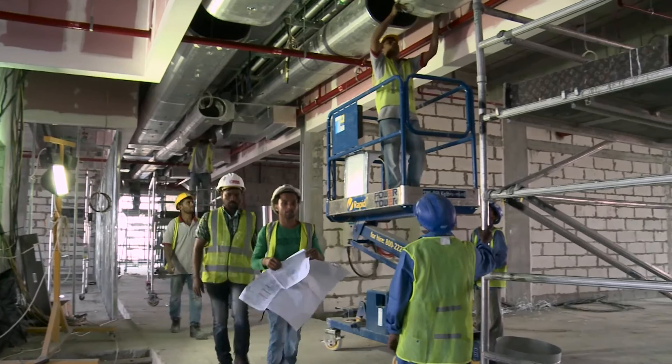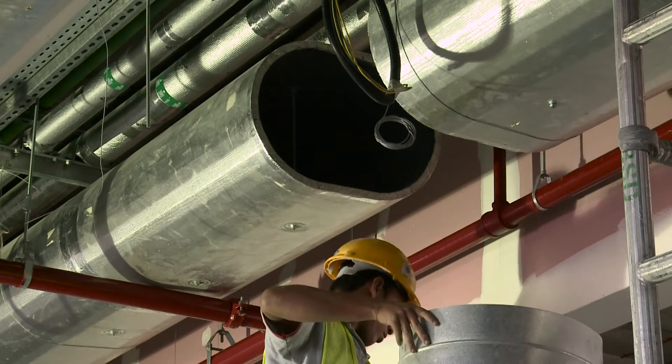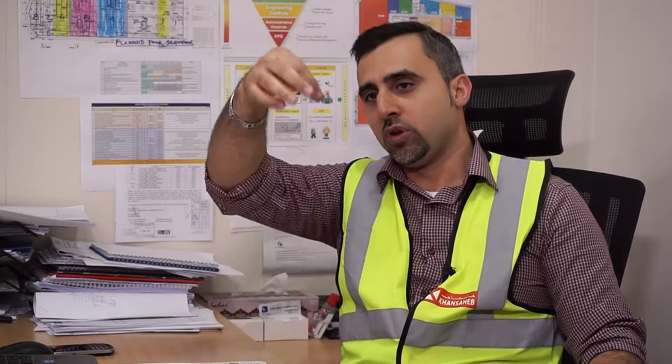Before, we were using C-channel with two thread rods supporting from both ends, making two drills to hang the duct. Now it's different — we need only one drill to put the gripple in a strut and we can hang the duct. That's it. So the time is half the time compared to the traditional way of installation.